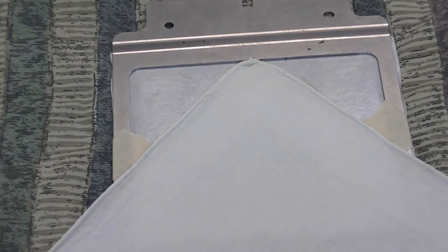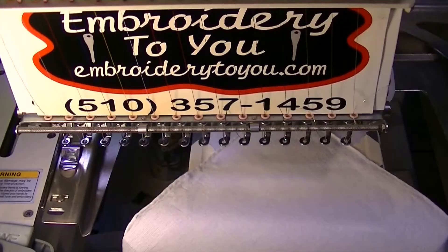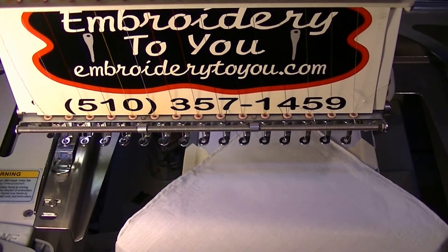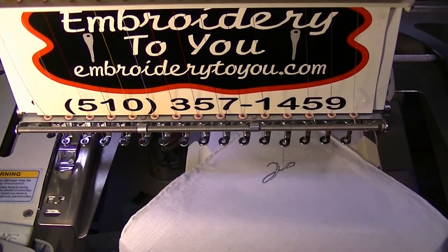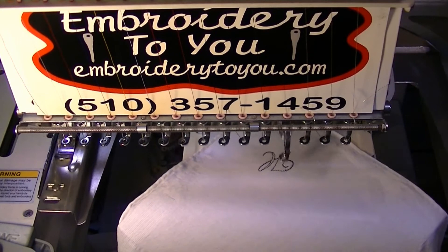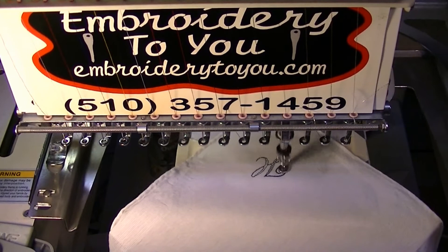We're going to show you this — it's going to be a quick little thing. We can also hoop it, and I'll talk about that in a bit. It's going to be a really quick video — there's only one letter. Most people just want a little dainty thing on their handkerchief, so it's just one little letter and it won't take long.